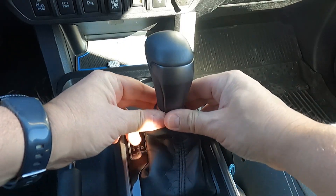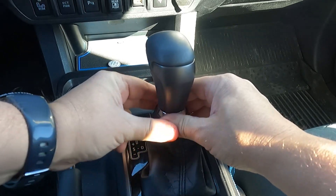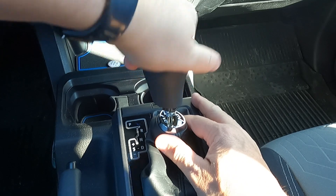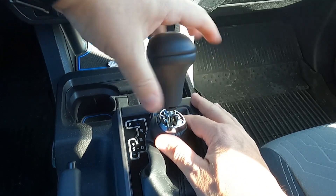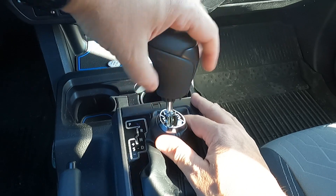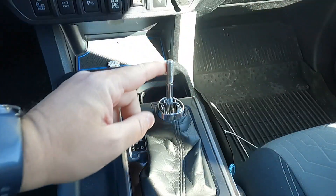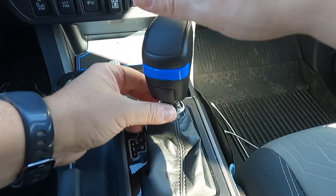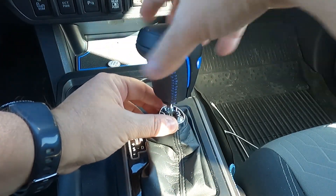This is pretty easy. First, you're going to put some pressure here and just pop this sleeve down, just like that. Once it's down, it is just counterclockwise — you're just going to twist it off. It's threaded on there pretty good, as you can see, and then literally we're just adding the new one, threading it the opposite direction.